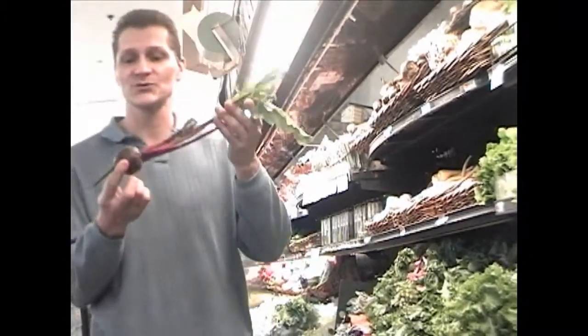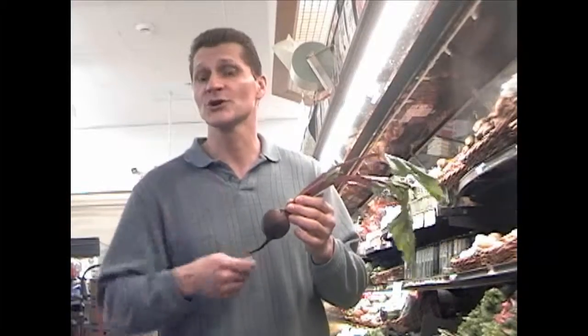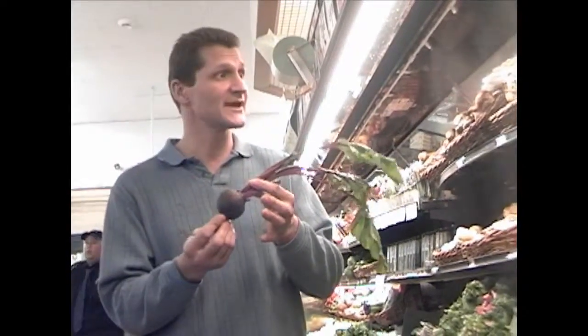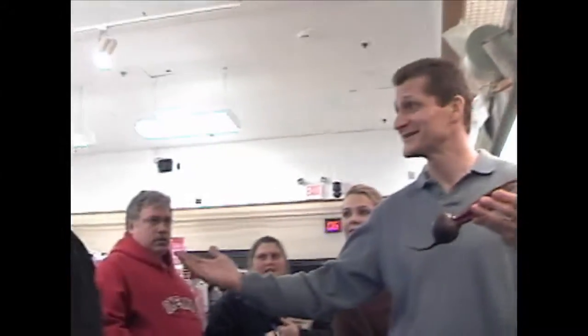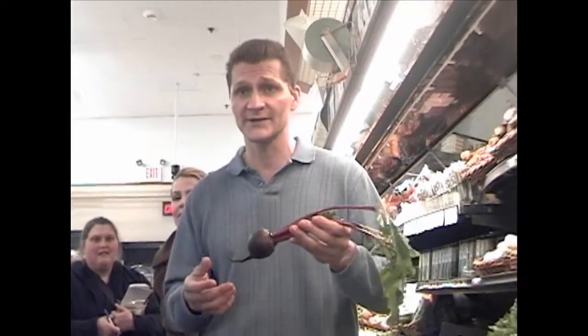Natural beets — you can cut them up, you can cook them, you can cut the tops. As we have a chef on the show, you can roast them. Put a little garlic on them, wrap them up in tinfoil, put them in the oven at 350 so they get a little soft. We'll go through some recipes.